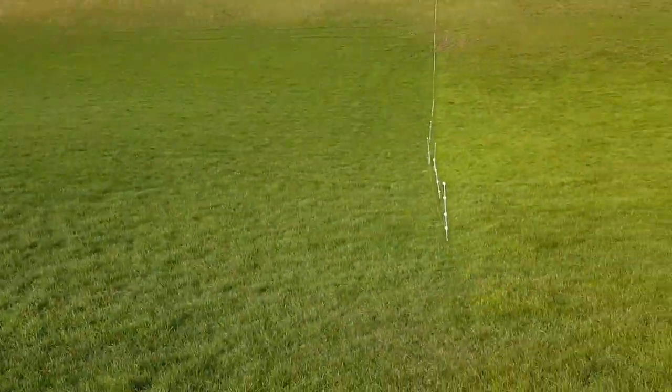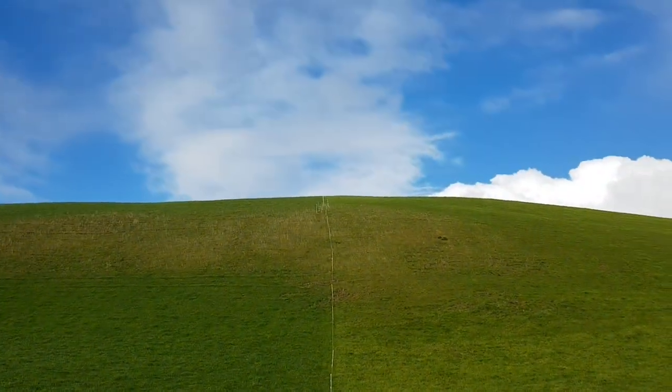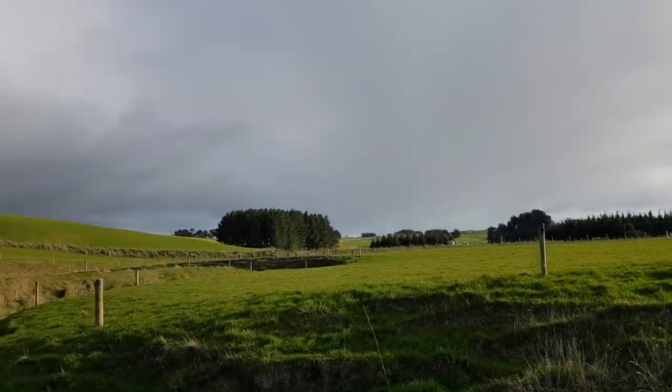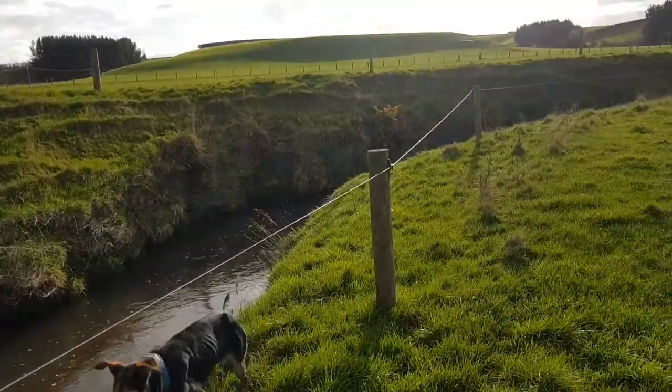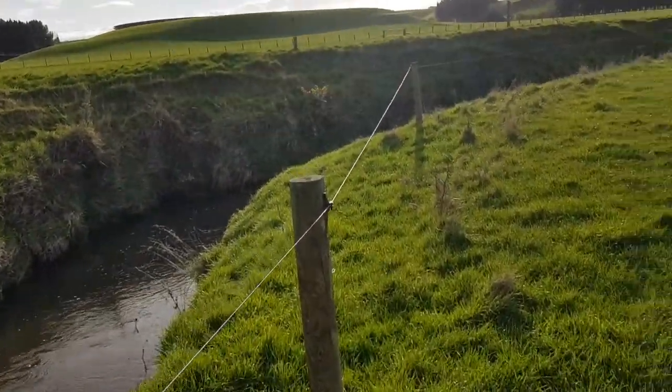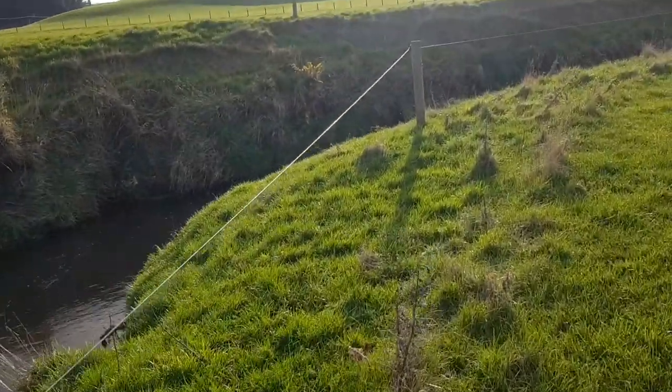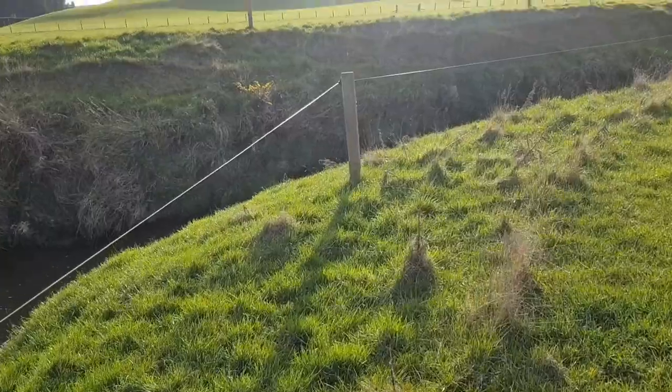I've got a brake fence up here because this is where my hoggets have their rotation over spring. Not very nice ground to lamb on. Yeah, so currently as it sits, these new rules mean this fence that we put up just a couple of years ago doesn't fit the bill anymore.